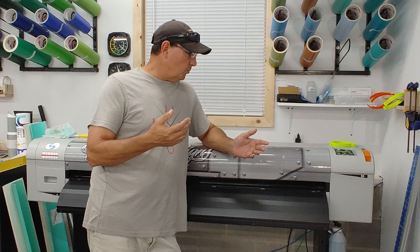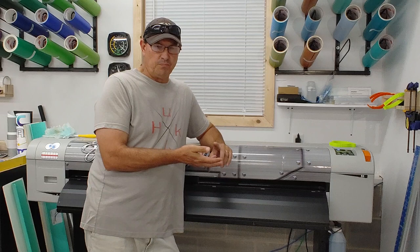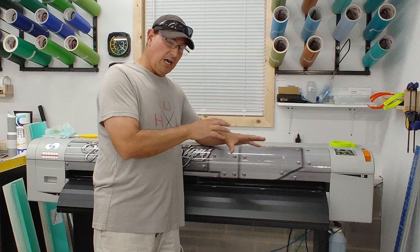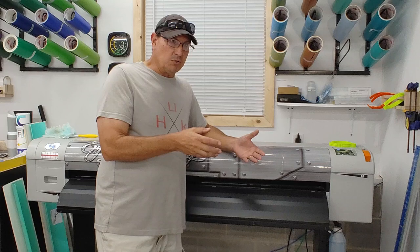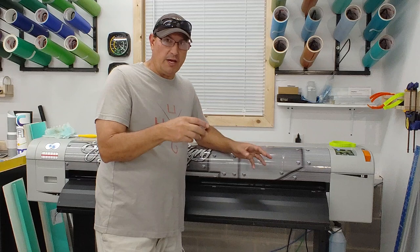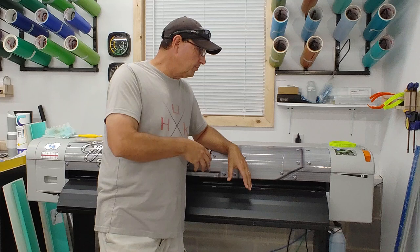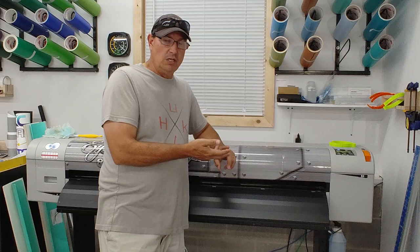The Prism Jet still runs like a Mutoh — everything inside is Mutoh. The inks are Mutoh, and the print head is an Epson DX7. Everything from the guts to the casing is Mutoh. The difference between the Prism Jet and the Mutoh ValueJet is the firmware — so when I set up my RIP software, it sees the Sign Warehouse Prism Jet, not a Mutoh ValueJet. I saved about three thousand dollars on the printer.